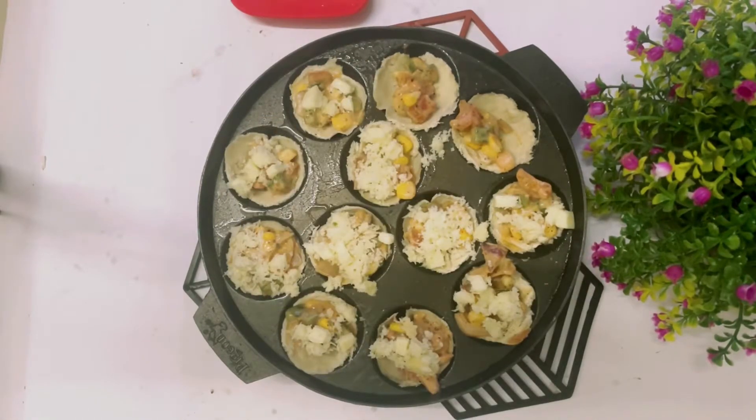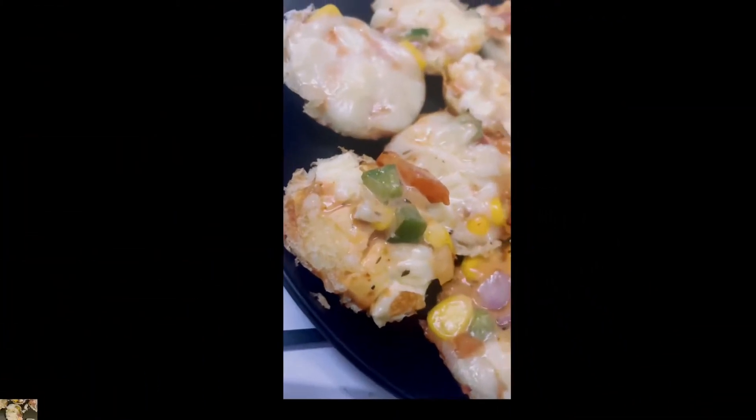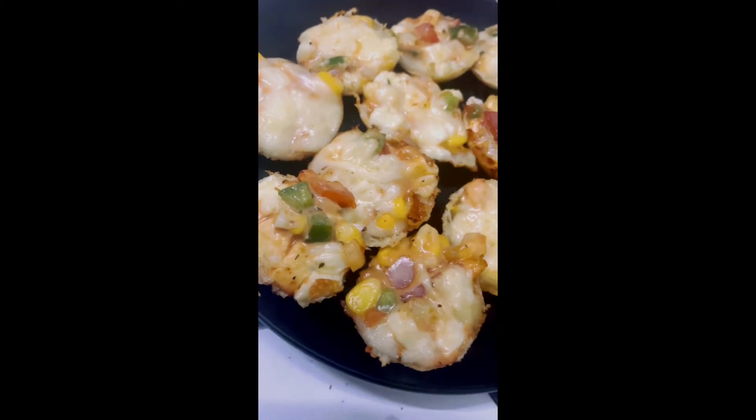Once this step is complete, put it on the gas and cook until the cheese melts.